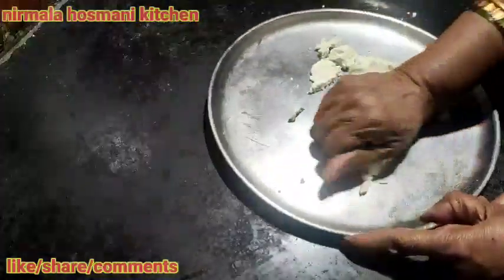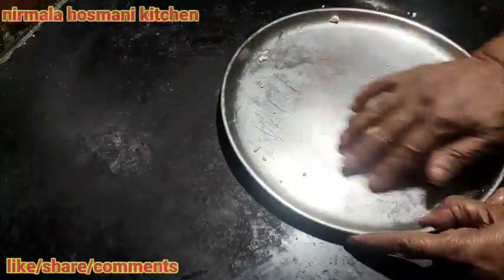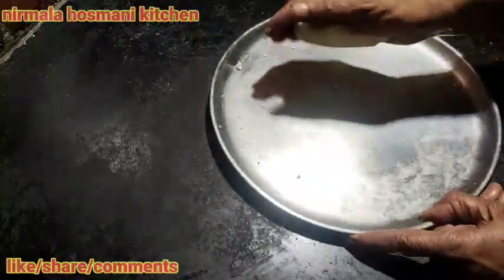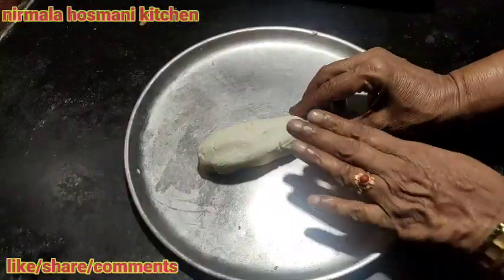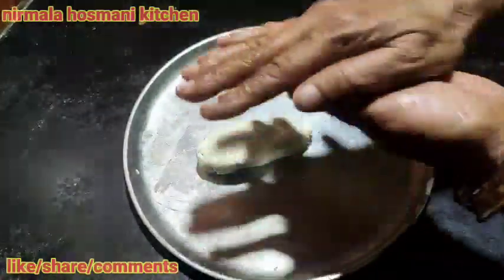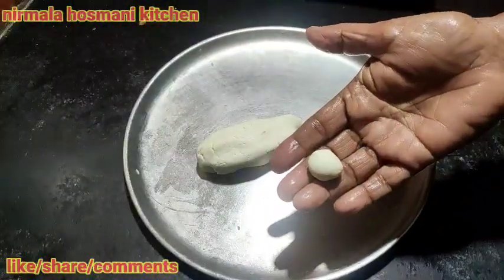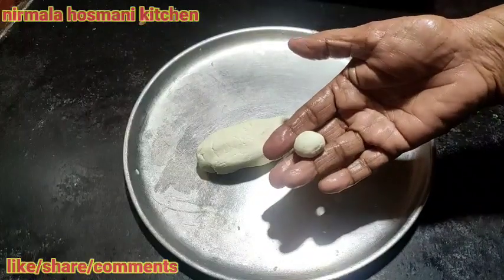We are going to make a smooth, round and good shape. We are going to make a nice small pot. We will mix the vegetables with the fingers.